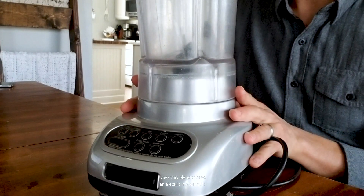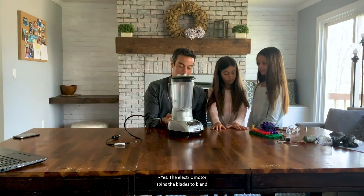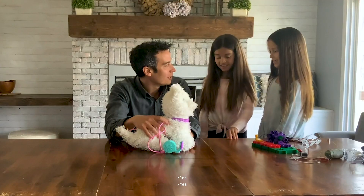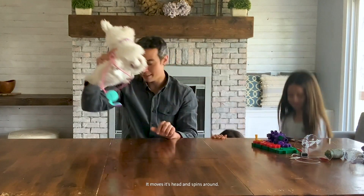Does this blender have an electric motor in it? Yes! The electric motor spins the blades to blend things. Does this dog have an electric motor in it? Yes! The motor is what makes the dog move — it moves its head and spins around.